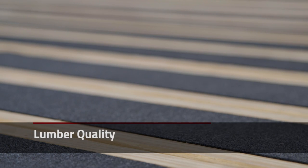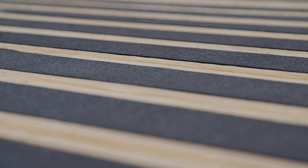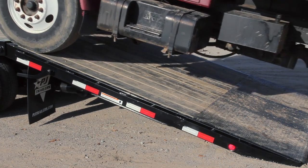Blackwood is made with Weyerhaeuser Treater Series Lumber that's even better than our standard pressure-treated No. 2 Pine. The Treater Series Lumber goes through strict, computerized grading that greatly minimizes warping. This patented process makes for a very consistent and stable trailer deck.